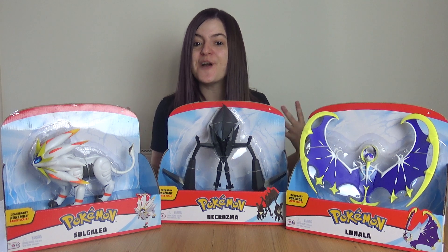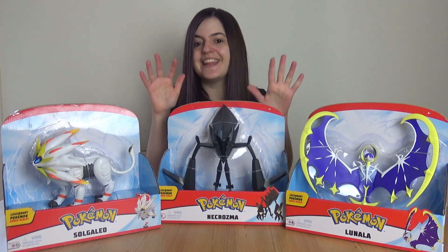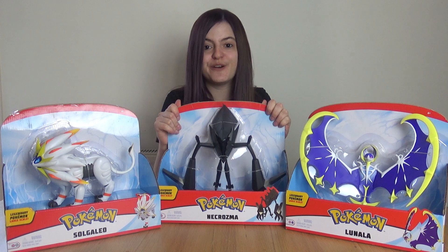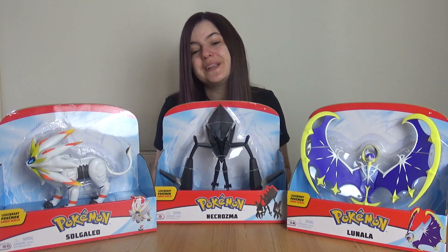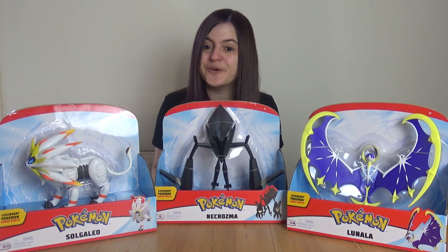Hello everyone! In this video I am going to be taking a look at the legendary Pokemon 12-inch figures. These toys were sent to me by Character Options, please look in the description for more information.